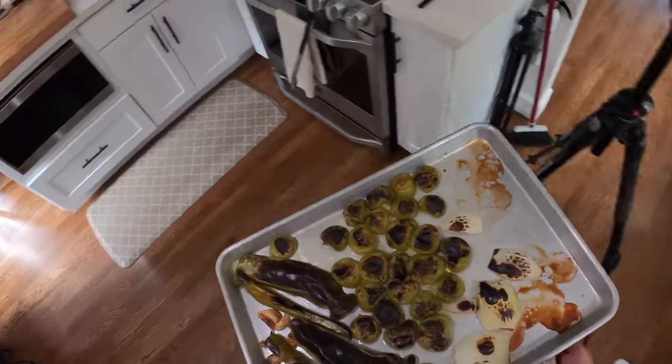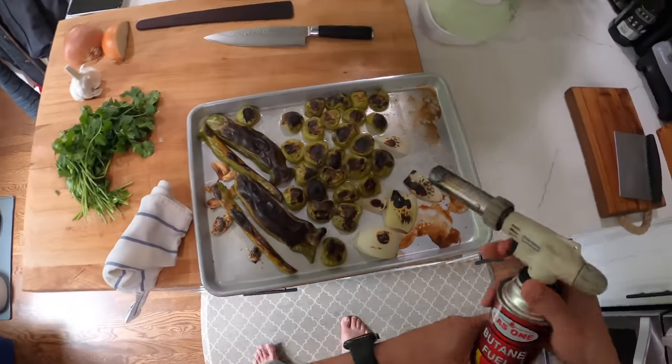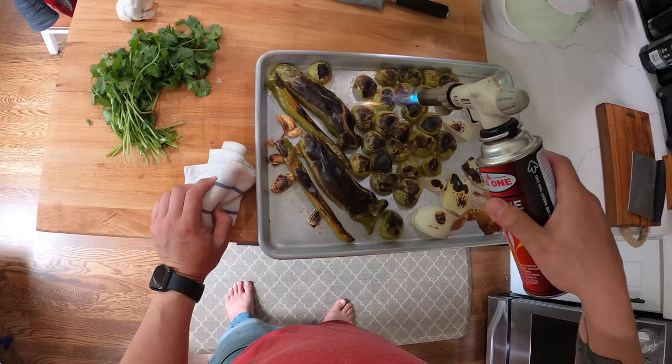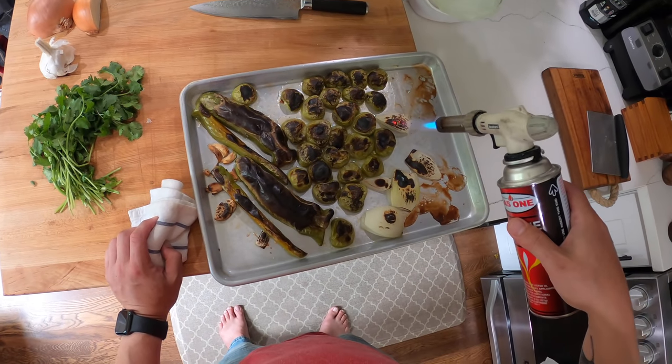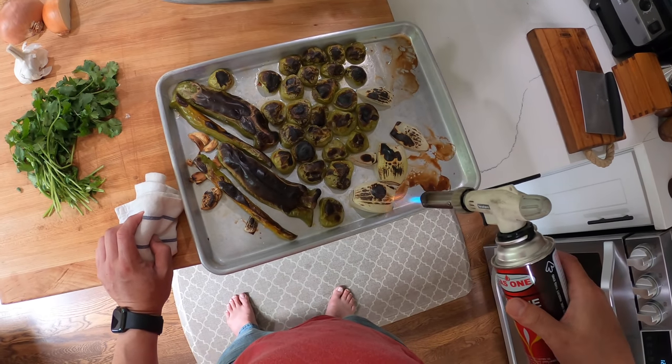And if you really want to emphasize that blackened flavor, what you can do is get yourself one of these — a blowtorch — and you can kind of add some extra char to it. The level you go is totally up to you.